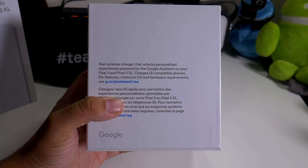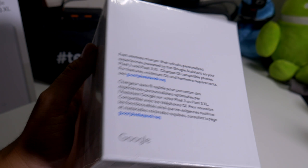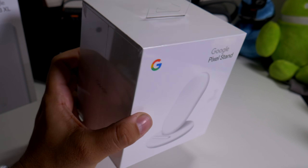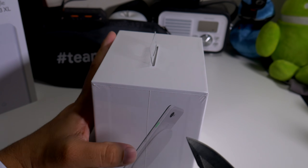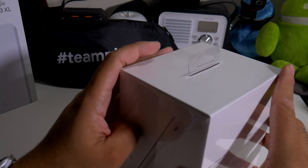So if you guys want to read the back, you can definitely take this out and read it for yourself. This thing is definitely cool and it looks pretty cool because it looks different. I do have a Samsung one right here. Let's just pop this baby open and see what it looks like — nice little slit.